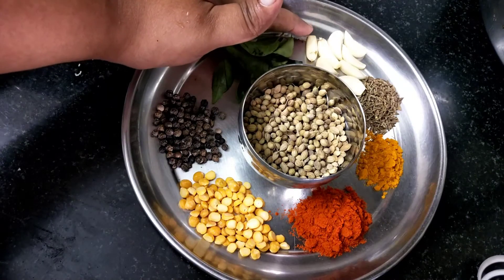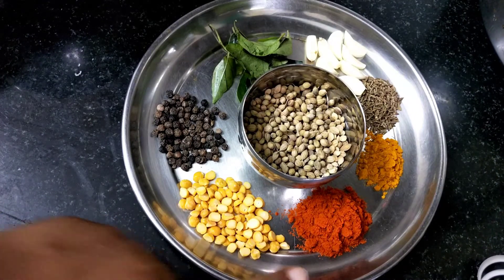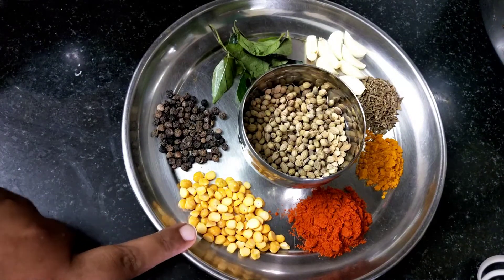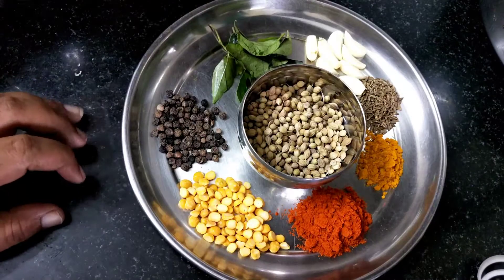Add 1 teaspoon of jeera, 1 teaspoon of tea, and add 1 teaspoon of honey.